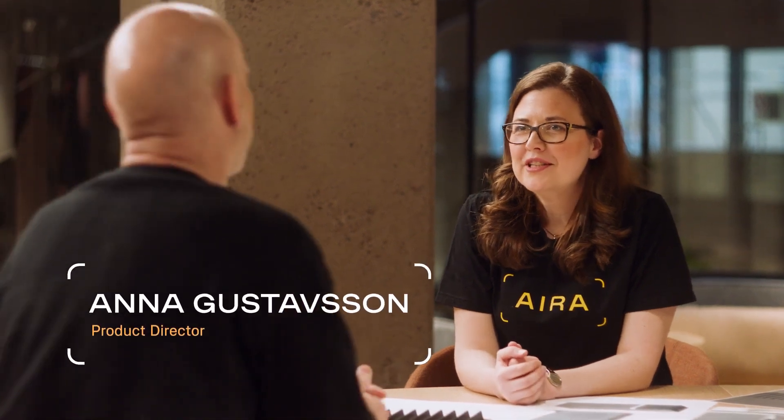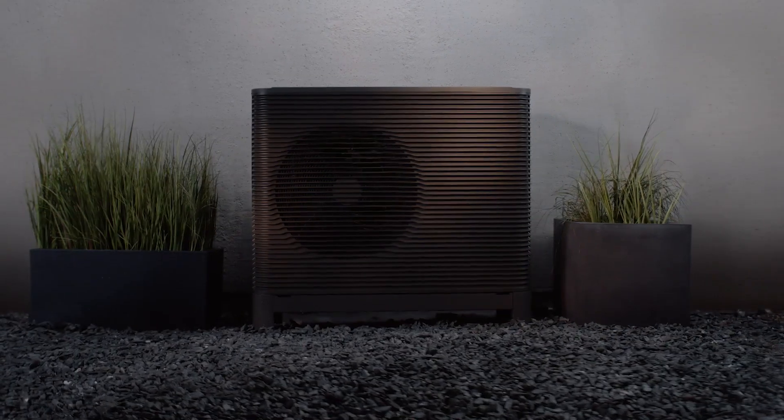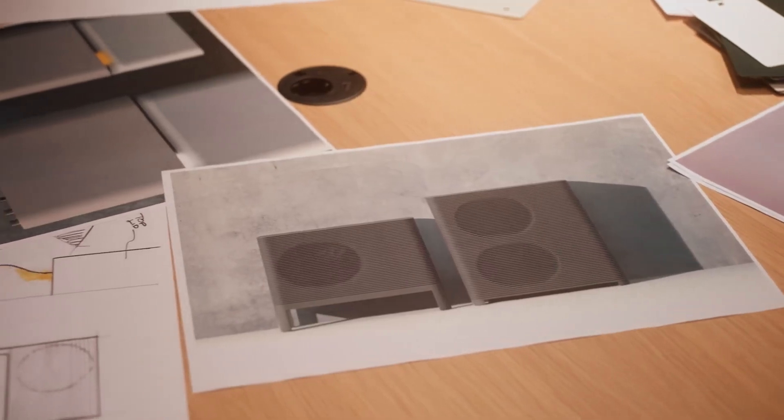Can you tell me a bit about the process of designing the new ERA experience? One of the challenges we were facing in the beginning was how to make a product like this — a steel box — attractive. We found out that a more humanistic approach would be a better way forward for us, putting the user in the center and listening to what their needs are.